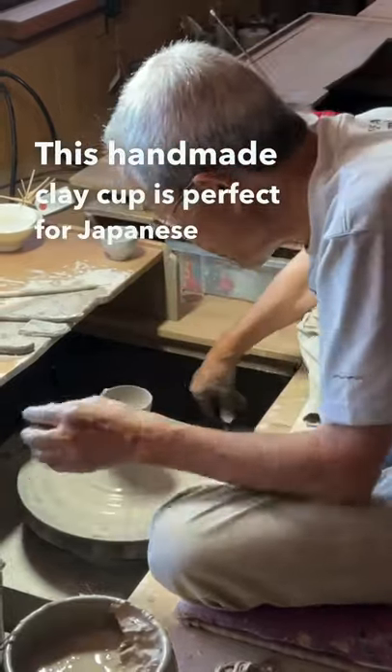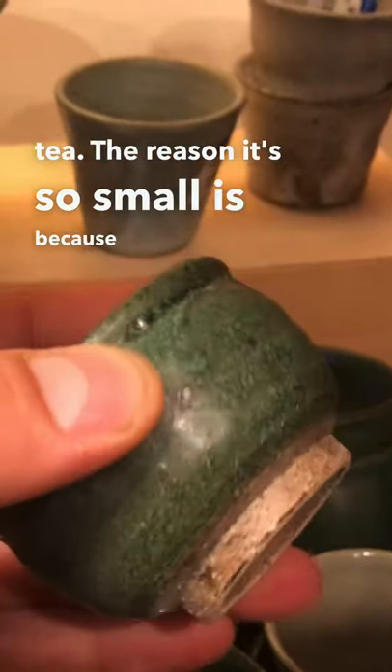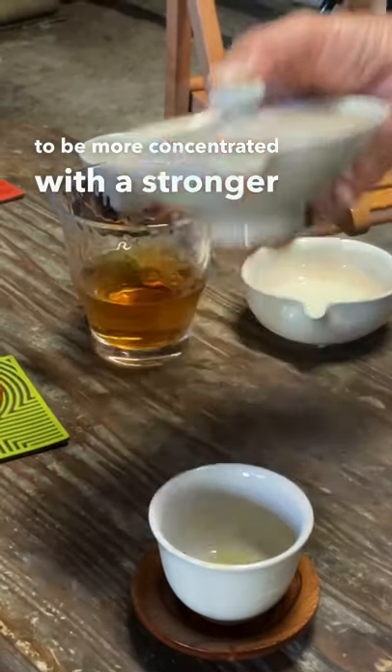This handmade clay cup is perfect for Japanese green tea. The reason it's so small is because the tea is meant to be more concentrated with a stronger taste profile.